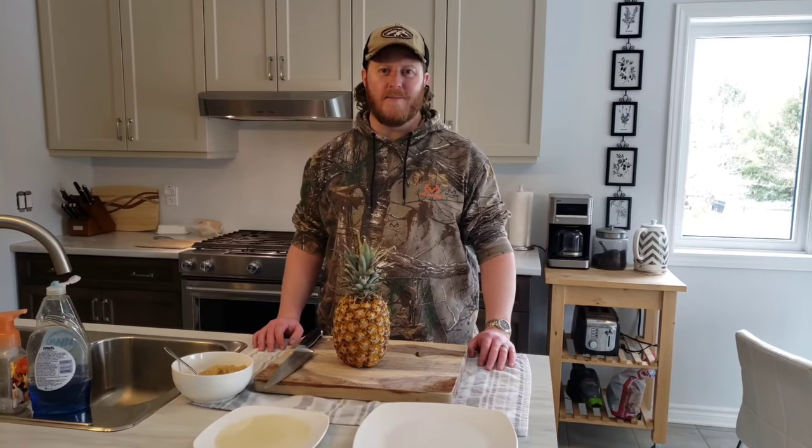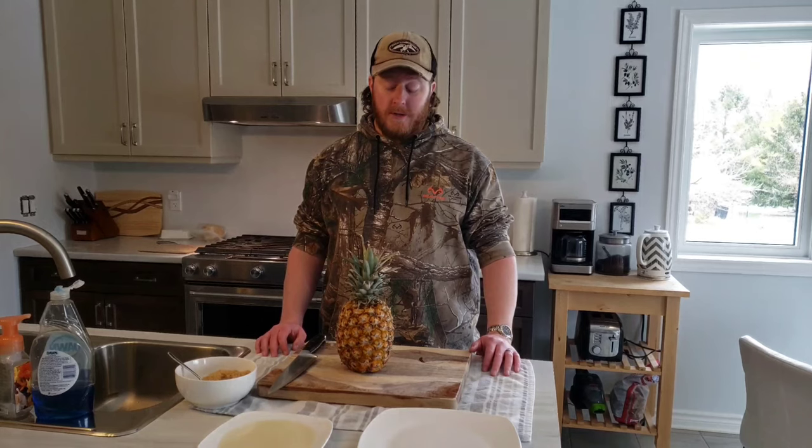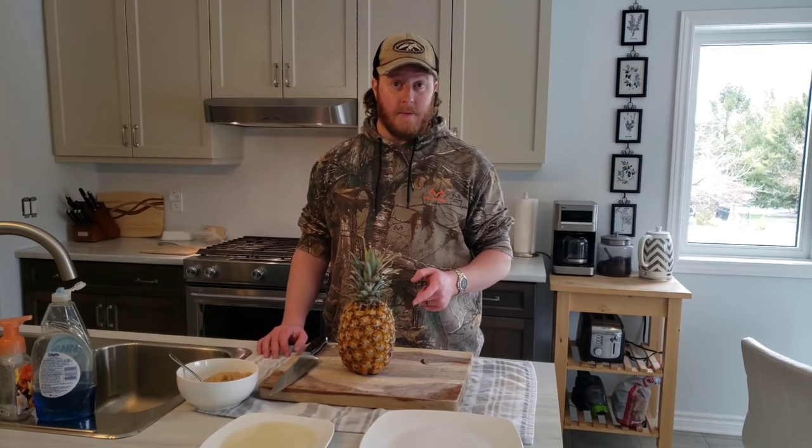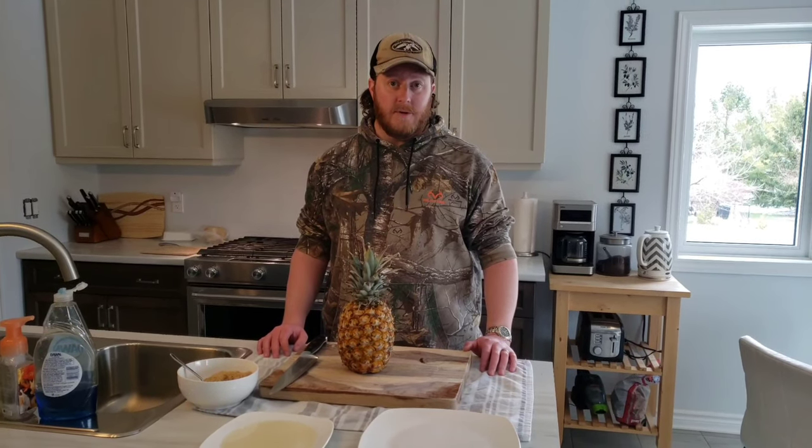Hey everybody, welcome back to another episode of Life of Barney. Today we're going to be smoking a pineapple and it's gonna be delicious — it's gonna be a little afternoon treat.